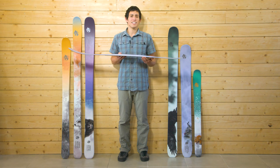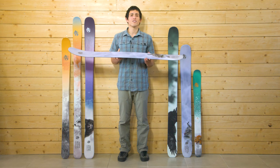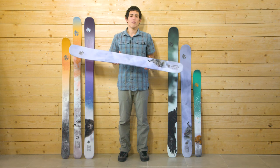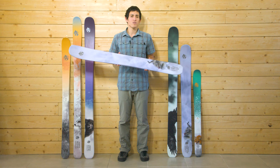Thanks to its composite edge, the WAP is also ideal for use around pegs. As the widest ski in our range, its short length, broad width, and lightweight make the WAP 129 a perfect tool for soft snow and hard-to-access destinations.